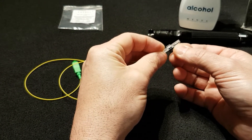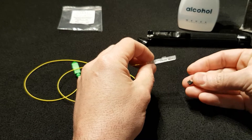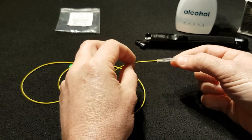We need to ensure that the locking mechanism on the connector is in the open position, and we are going to be unlocking the tab that is away from the pigtail.